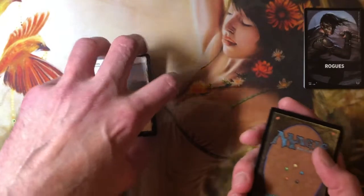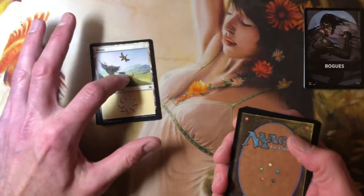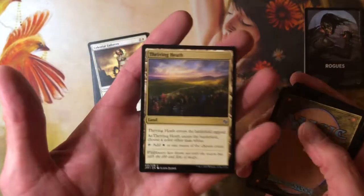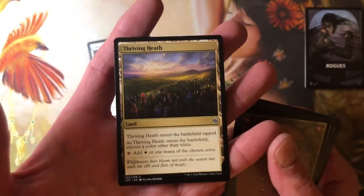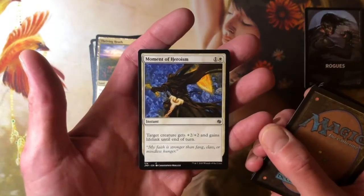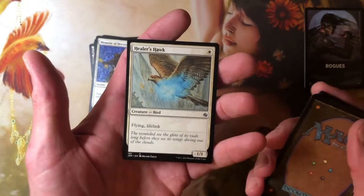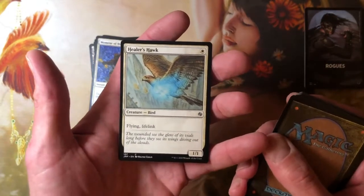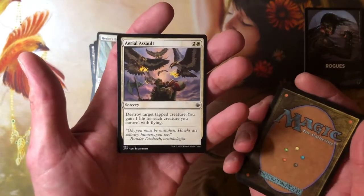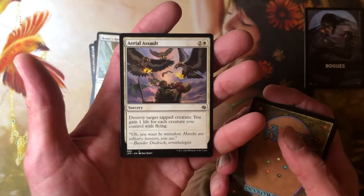I wouldn't be shocked if someone was collecting these lands. I don't think they're making them in foil. I would imagine somebody wants to play a bird deck and put nothing but these bird lands in it. Thriving Heath — your white Thriving land. I wouldn't mind having one in every color. Moment of Heroism is a reprint — one and a white for an instant, target creature gets +2/+2 and lifelink until end of turn. Healer's Hawk — flying lifelink, 1/1. Aerial Assault — two and a white sorcery, destroy target tapped creature, you gain life for each creature you control with flying.